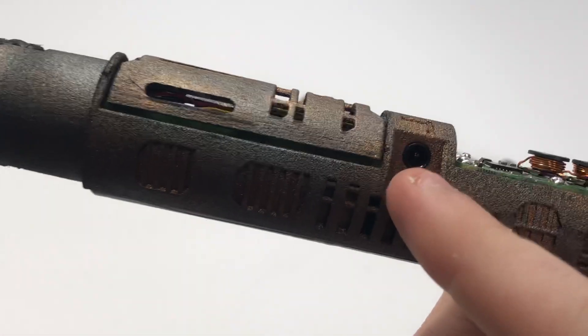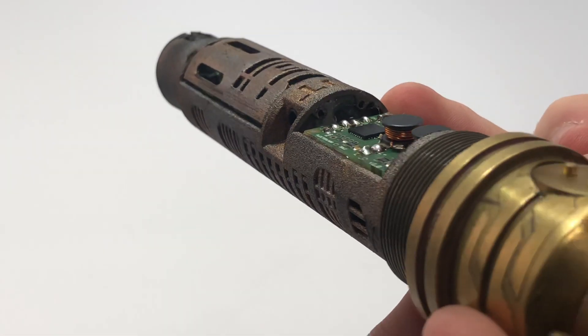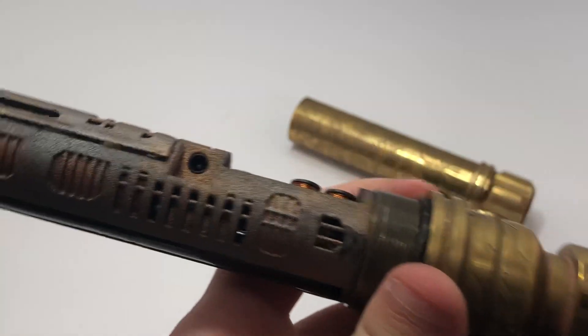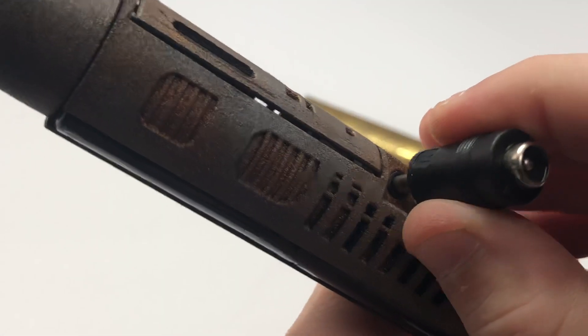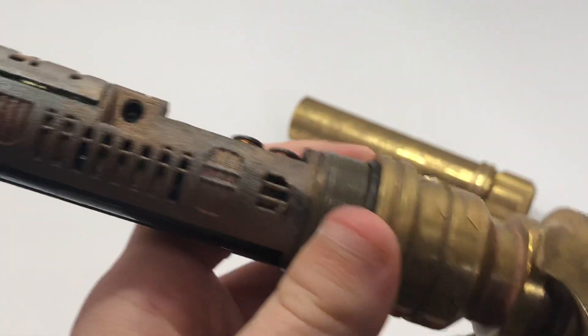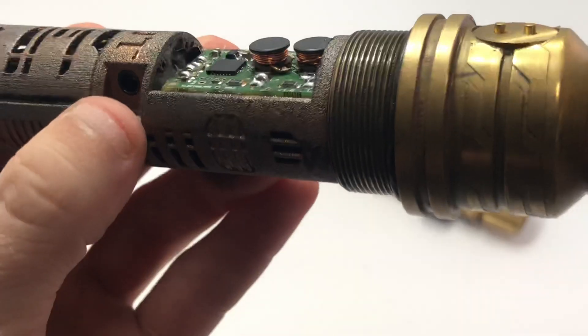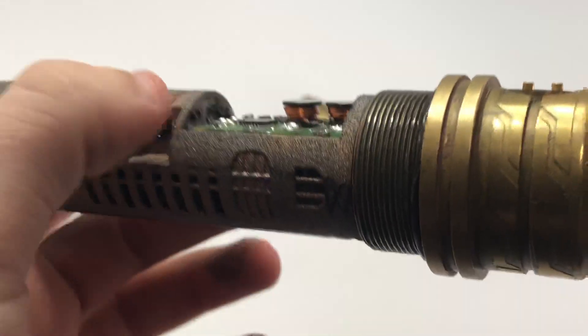The only thing keeping it in this hole is — there was nothing behind it I could put to secure it in there. But all those things worked out pretty well, actually. You can plug this in, take it out — it doesn't move at all. The only thing I will say is don't super push hard on it, because that might cause the recharge port to poke in there.